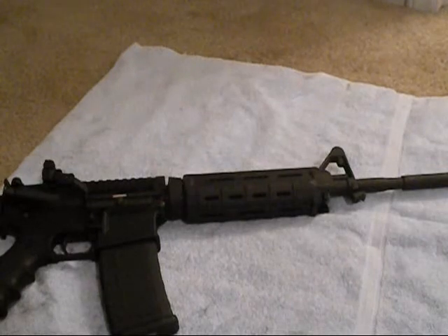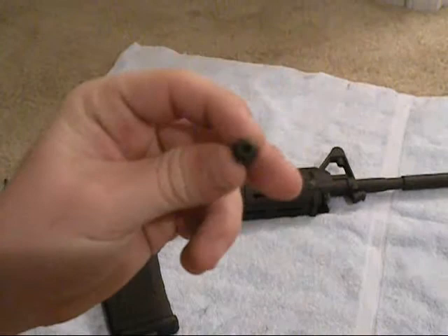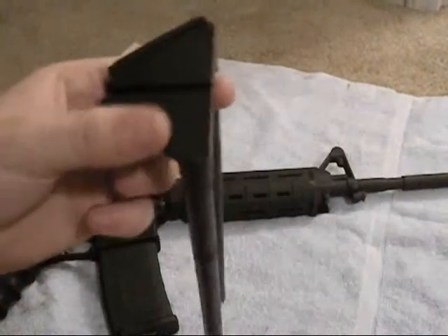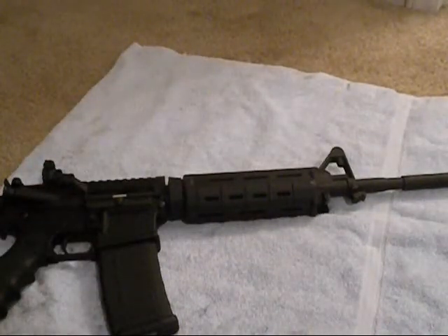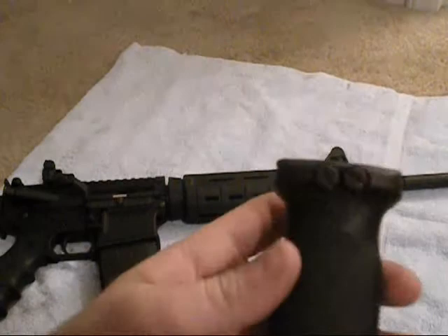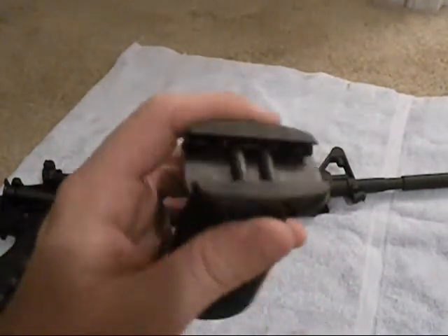The tools you're going to need for these bolts: you're going to need a hex wrench. You'll need your delta ring tool to remove the lower portion of the handguard. And you'll need a flathead screwdriver to tighten up the set screws.